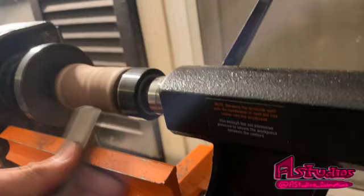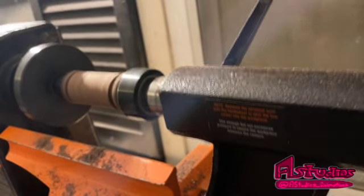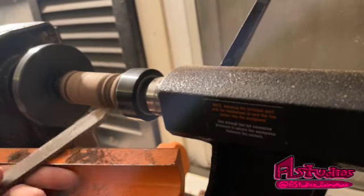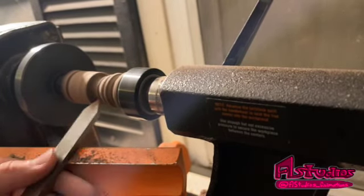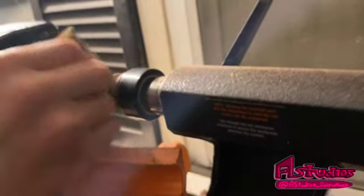First, what I gotta do is carve it out into a cylindrical shape, and then from there I can kind of carve out the bottom of the chess piece. I want to leave a chunk of wood on the top so I can carve out the snout of the horse. Now that I'm done with all the cutting and carving I can just sand it and take it off.